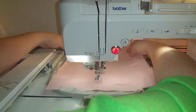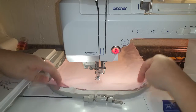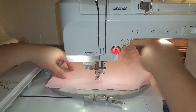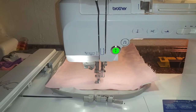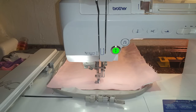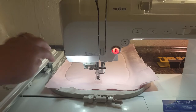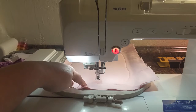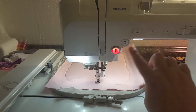We are going to take our material and slide it in there. Now it's going to do a tack down stitch — once that's done I will come back and show you. Okay, it has finished the tack down stitch. Now we're gonna move on to the motif fill.